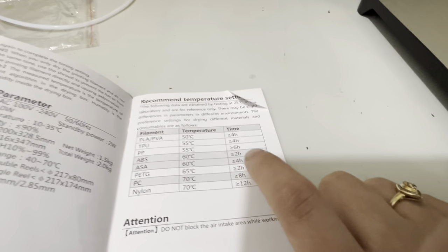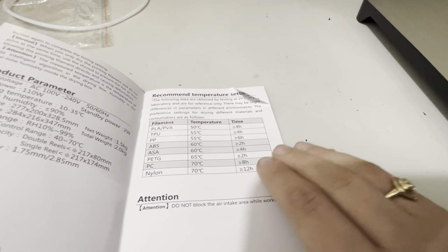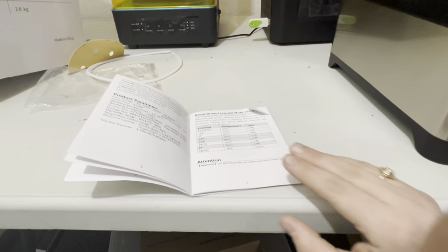You just have to adjust settings for your different filaments. It's really nice that they include recommended temperature settings in the little pamphlet that comes with this machine. So that is the FixDry filament dryer — it's a pretty cool machine. I've never seen anything like it. I know there are some other filament dryers out there, but I've never tried one before today.